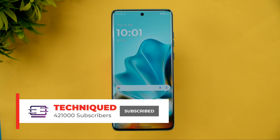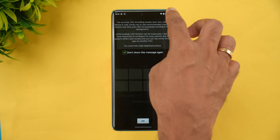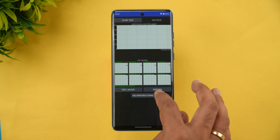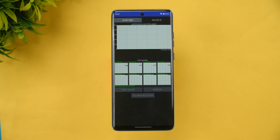Let's start with the performance testing of the Moto Edge 60 Fusion, beginning with the CPU throttling test. You can see we have 100% battery right now. We are going for 20 threads and a 15-minute test. Let's see how it performs.